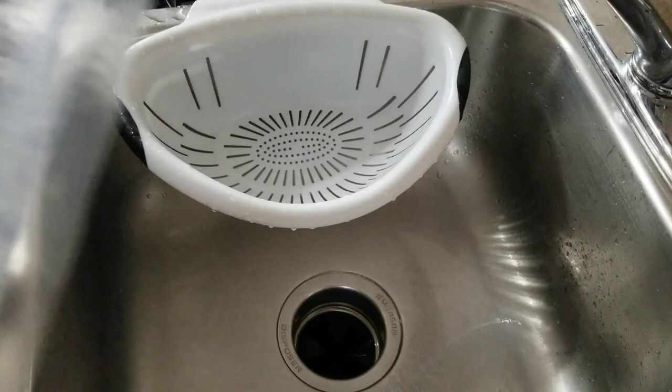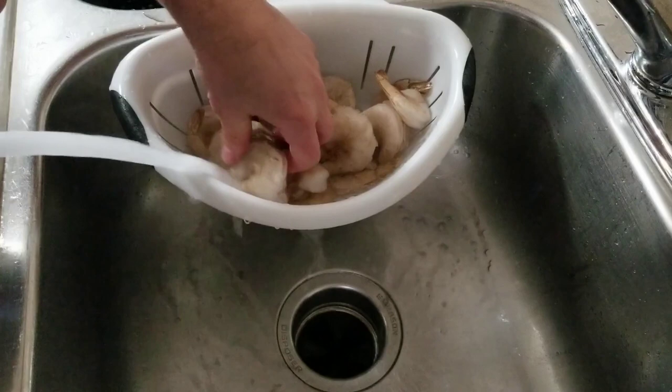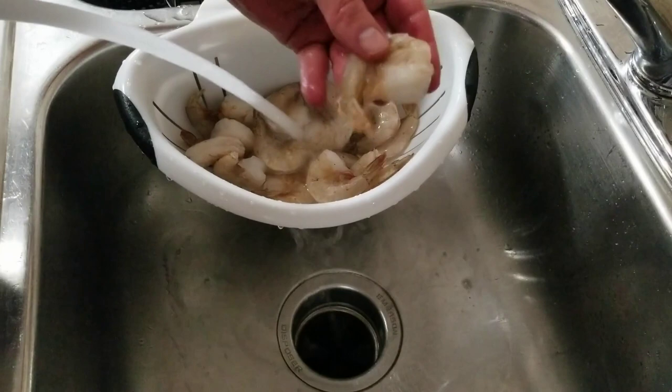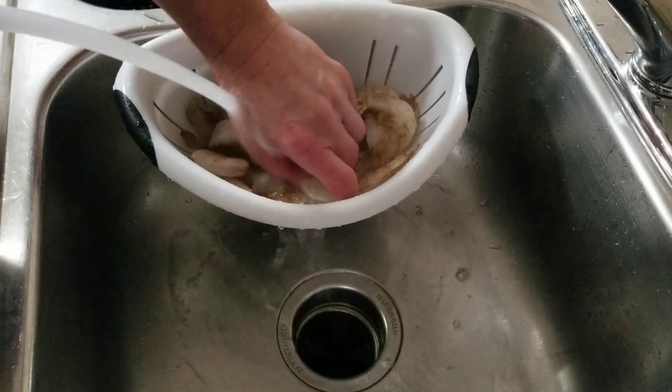Over our sink, we're just going to pour the shrimp in here and run some warm water over them. Not hot, because we don't want them to start cooking — just some warm water. See, they're frozen together a little bit; we're going to break them apart. These things will thaw in about five minutes. You can tell these are not cooked because they're kind of greenish gray. When they're done, they're going to be red. Most shellfish are like this — green or gray before cooking and they turn red when you cook them.